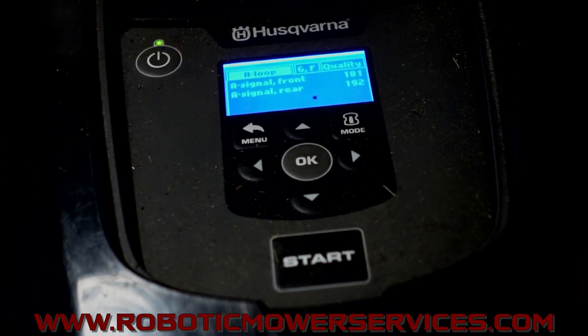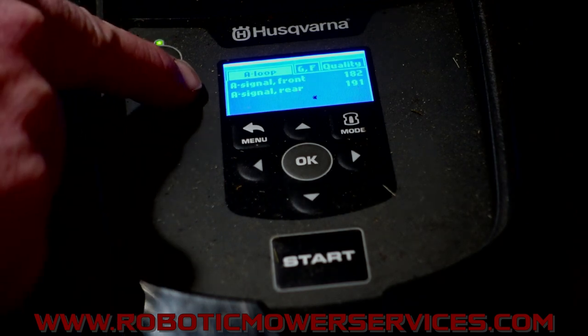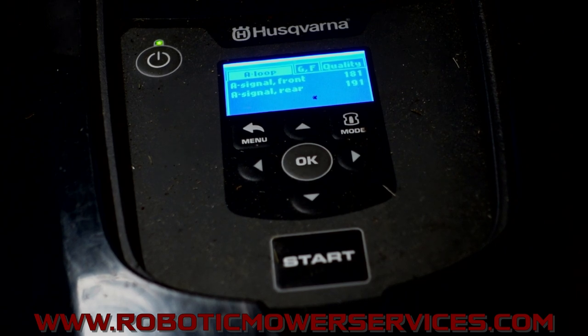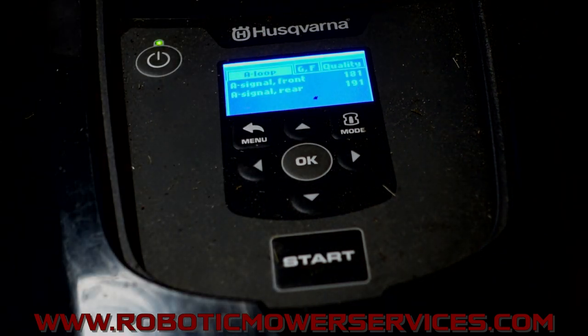Now we have our A loop, which is our boundary wire — I have a small boundary wire around this thing and you can see it's a bit wonky. The big thing here is A signal front and A signal rear. The front is where your Husqvarna logo is, and the rear is at the back where your stop button and charging station port are. Here we've got 181 and 191 — that's not terrible, it's within 10. We know both loop signal sensors are working pretty much as they should, because one isn't at 75 and the other at 90. They're going to be pretty close to each other because the mower's only so long and can only get so far from the same wire it's trying to sense.